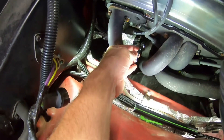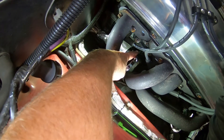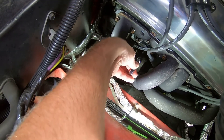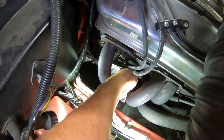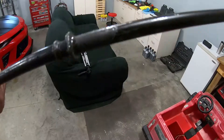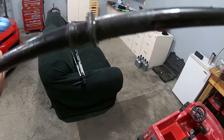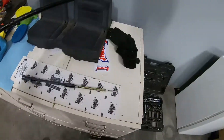First order of business is to get this old dipstick out. I did RTV that in there at one point because I believe it was leaking in the past, so I'm hoping this comes out relatively easy. Oh yeah, that was way too easy. You can kind of see there's some RTV gunk around there, but I don't think that was really doing much. Now I'm curious just to match this up.